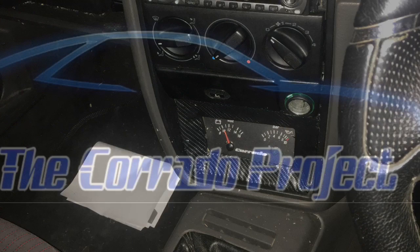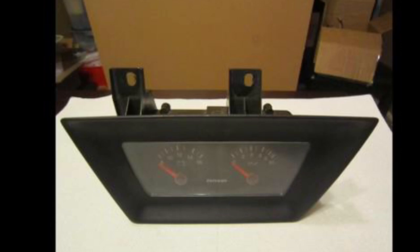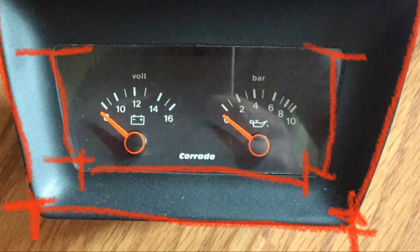Hey guys, welcome back. In this video I'm going to attempt to make an oil and volt gauge for the car. I've always wanted one of these — they look pretty cool. Prices have gone up like madness, so if I can't buy one, let's make one. They're just an outside square and an inside square, so how hard can it be? I asked online and some very kind people gave me some measurements, and when you have the measurements you can work out how it all goes together.